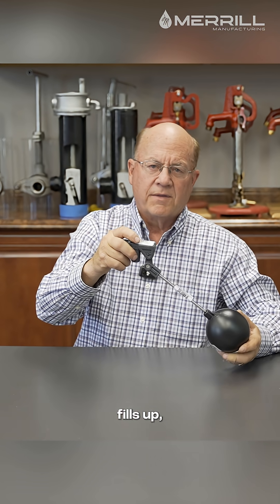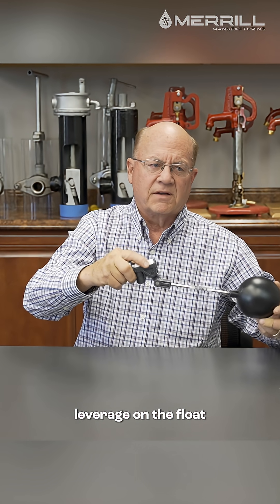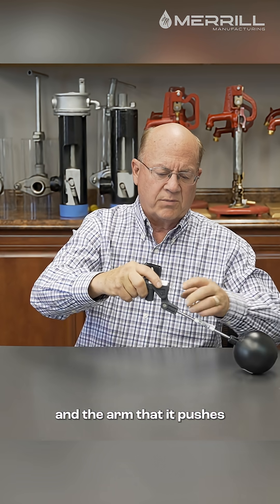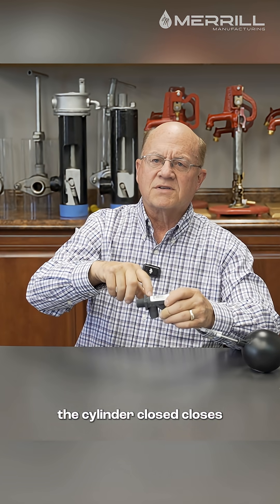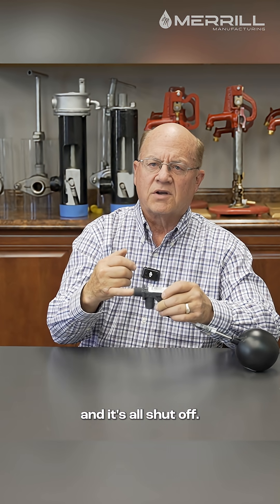As the stock tank fills up, the float moves up with the lever arm. It has enough leverage on the float and the arm that it pushes the cylinder closed, closes the inside of the valve, the water no longer fills the tank anymore, and it's all shut off.